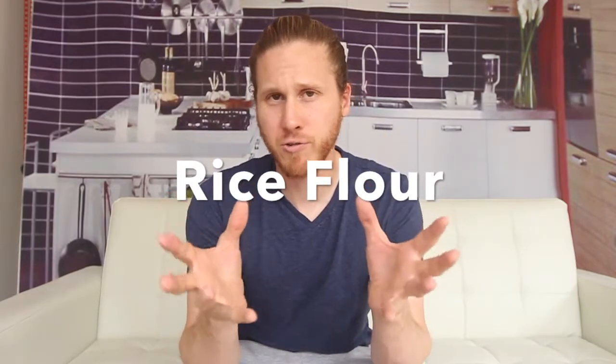I'm not really sure what the rice flour is used for in Pringles, to be honest. Probably cheap, and it's not super processed. So it's probably just a very easy ingredient to put into your chips, and I'm sure there's some functionality aspect of it that's beyond me.